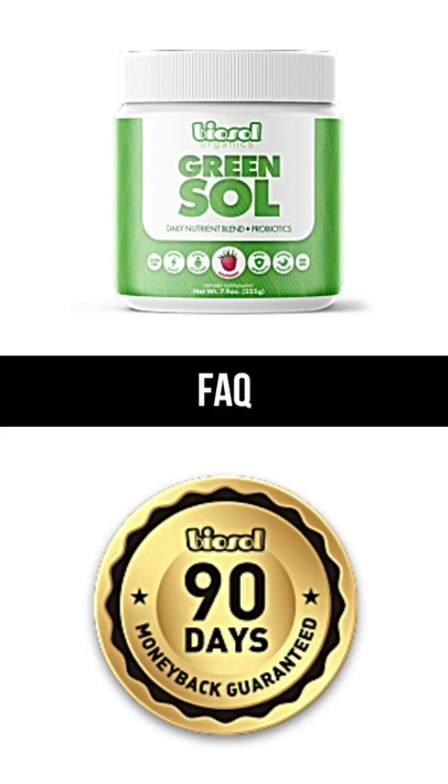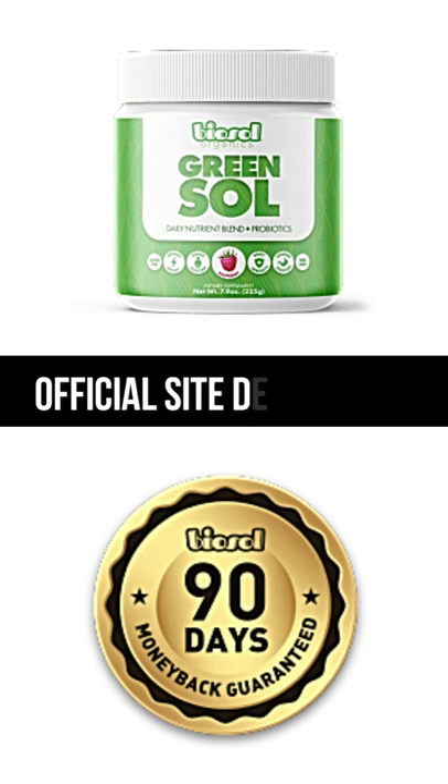Let's go to the Green Sol product FAQ. What are the ingredients in BioSol Organics Green Sol?